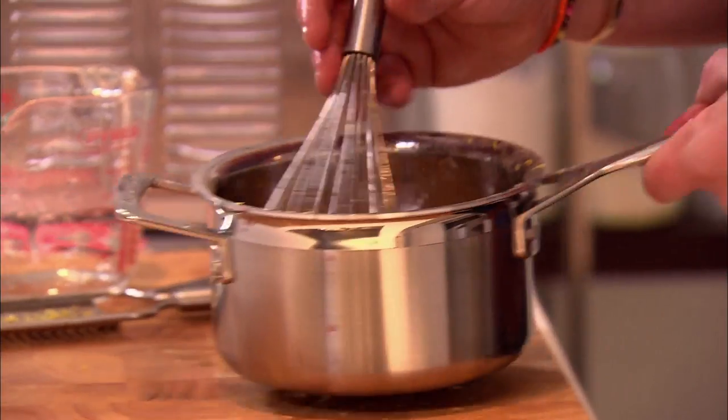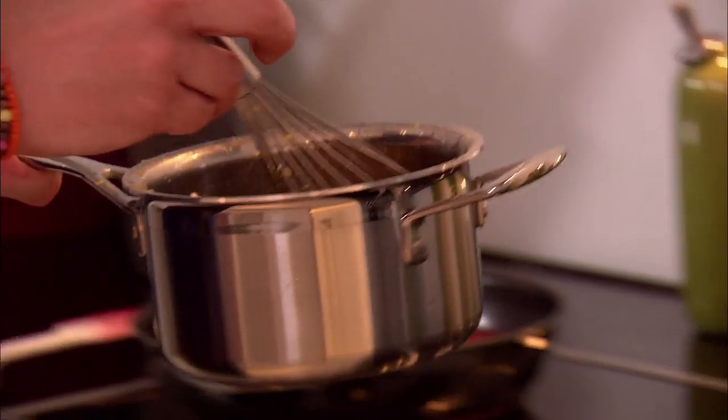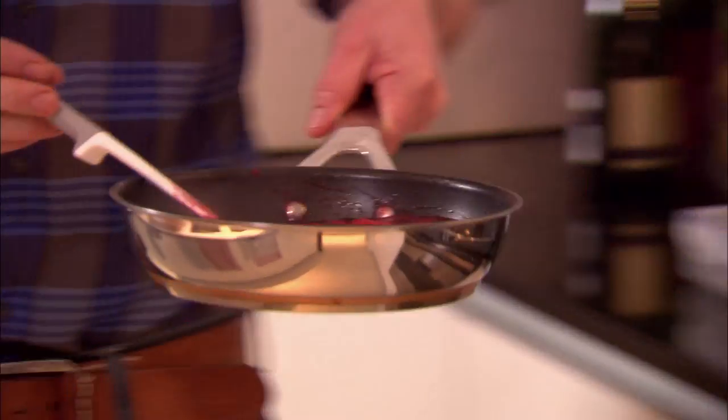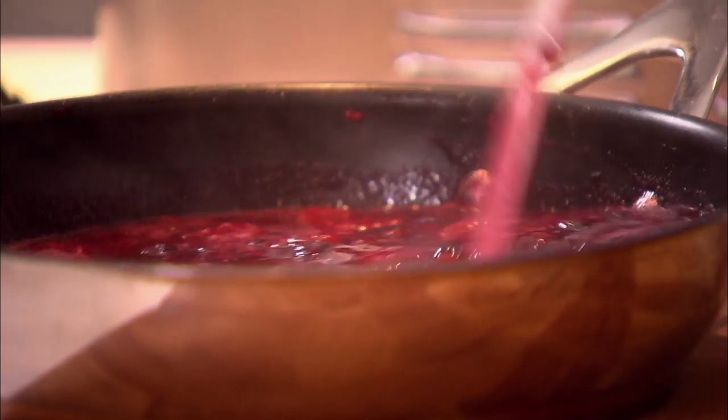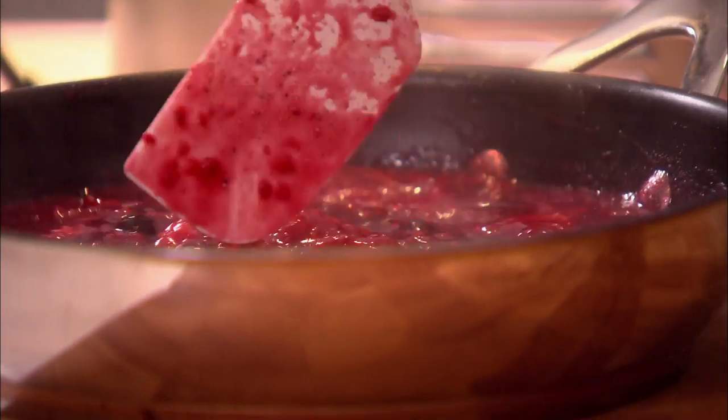Just heat it up slightly till the sugar is completely dissolved. I don't want to take it to the boil because I don't want to lose all the flavour from the champagne. While that's heating, remove the compote from the stove. Look at that beautiful colour — you can see all the strawberries still almost in one piece but nice and soft, and you get the aroma of the sweet vanilla. I'm just going to leave that to cool down completely and keep an eye on my champagne.